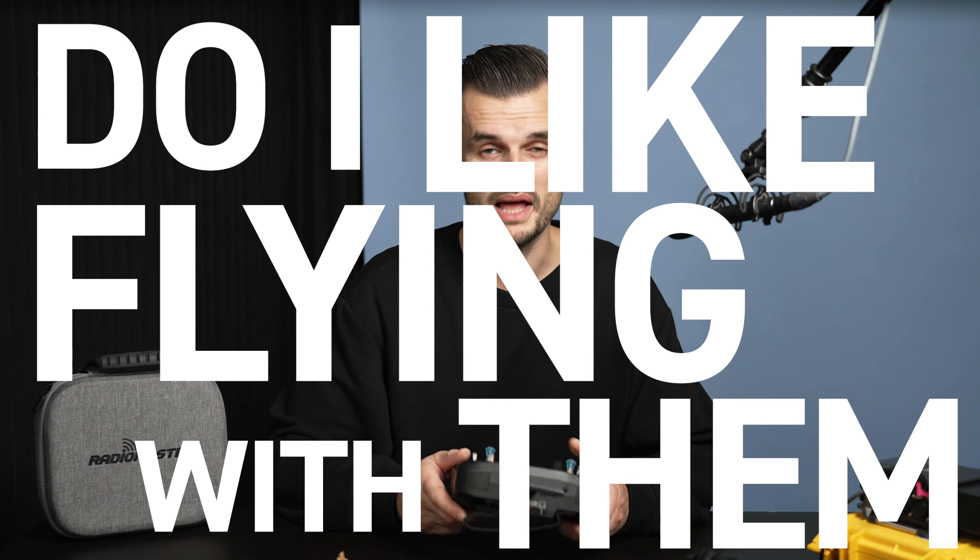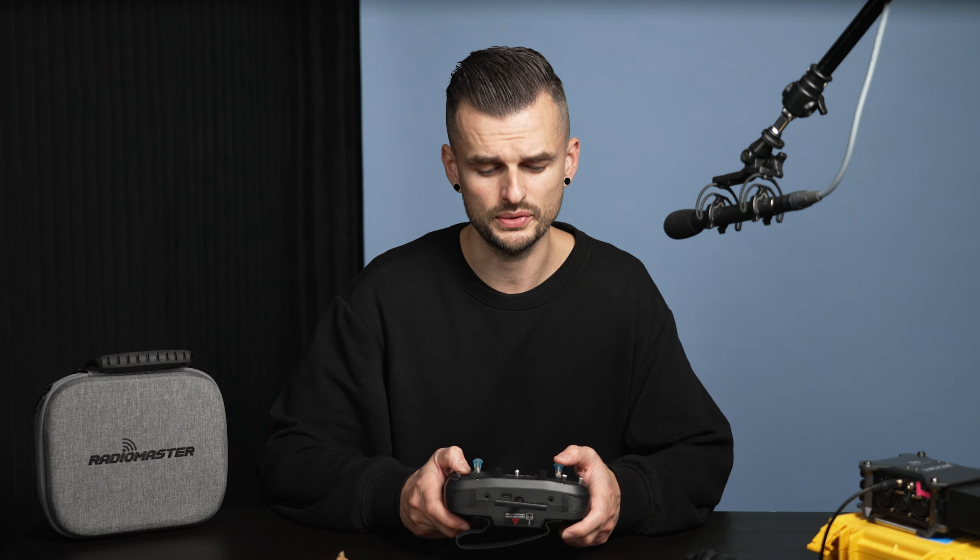Do I like flying with them? Much better than the stock ones — much more comfortable. Still a little bit sharp in the middle but I can just move my thumb and it's fine. I also tend to push down quite hard on the throttle, so if I just stop doing that it'll be okay. Definitely a good upgrade.